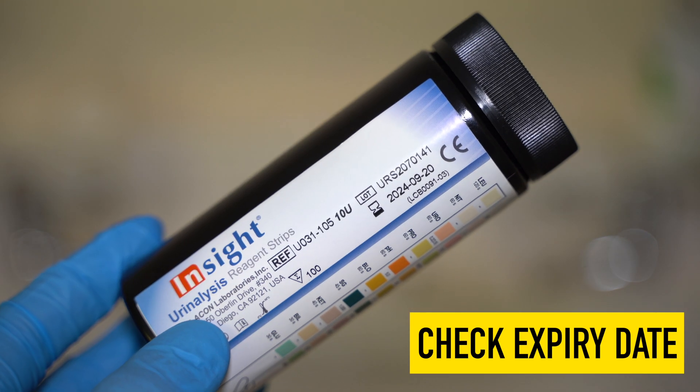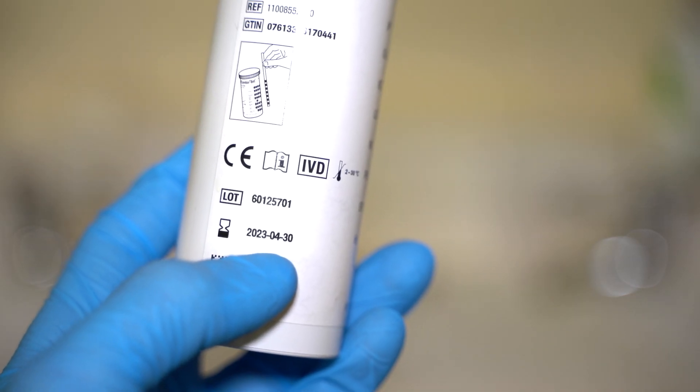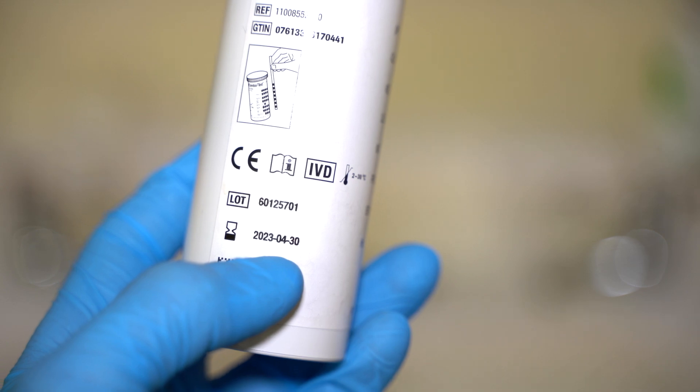We then need to get our urine dipsticks, and it's very important to check the expiry date on the bottle. Because even in preparing for this video, I did find that one of the rooms had an expired bottle of urine dipsticks, which were swiftly binned. It's very important when it comes to your urine dipsticks that you're aware of how long each reagent strip will take to work.